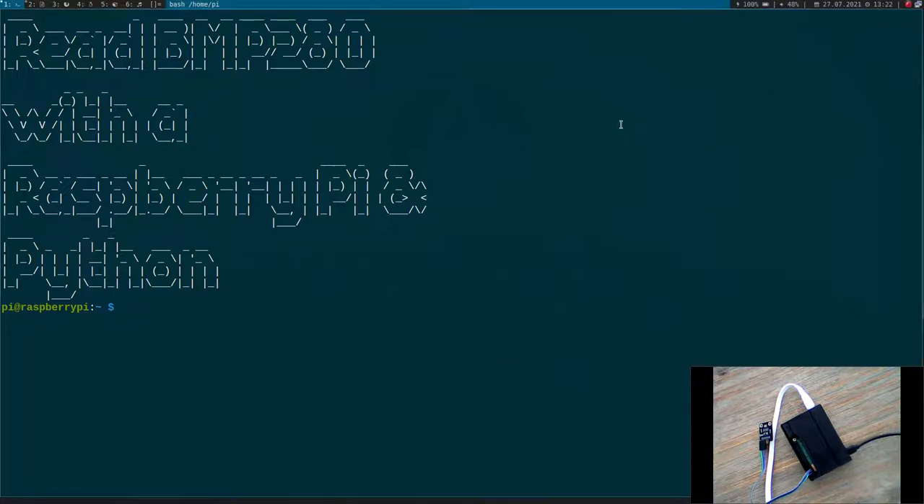Hi YouTube! I got a request from a viewer to do a video about how to access a BMP280 temperature pressure sensor by using Python. And this will be the topic of today's video.